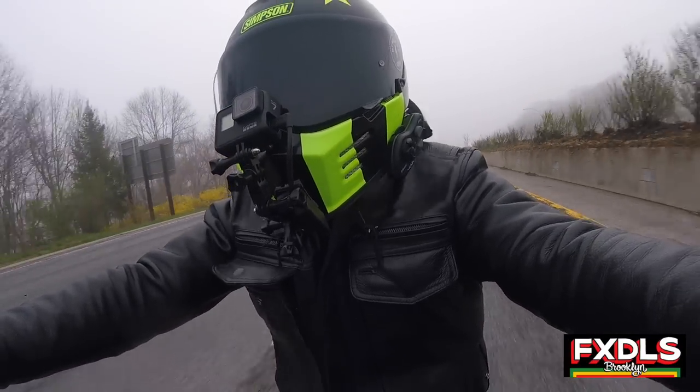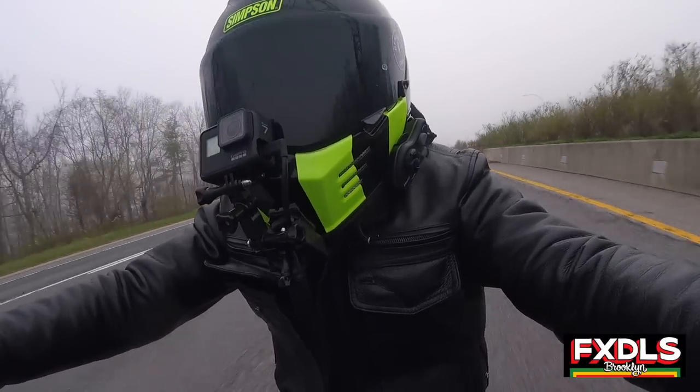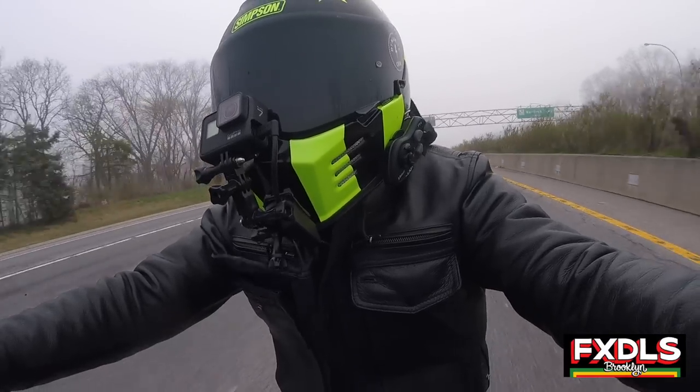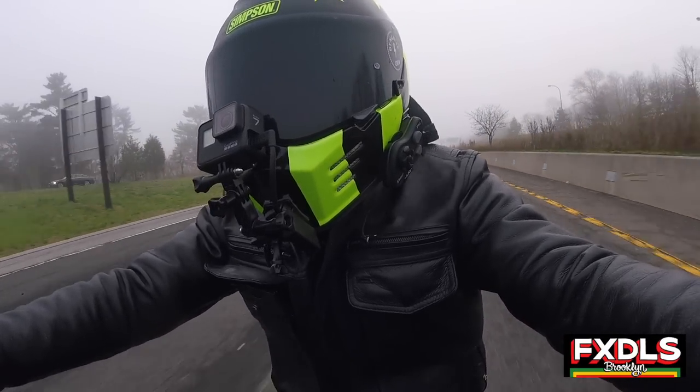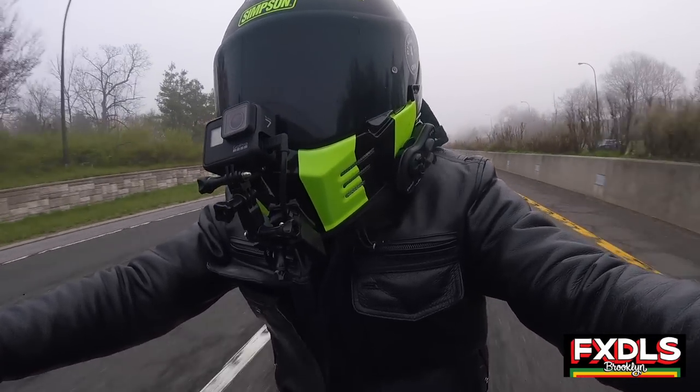Maybe that comes down to preference — maybe you want something a little bit lower profile, like a gauntlet or a quarter fairing or something, but me personally, I just love that look of the Road Warrior.